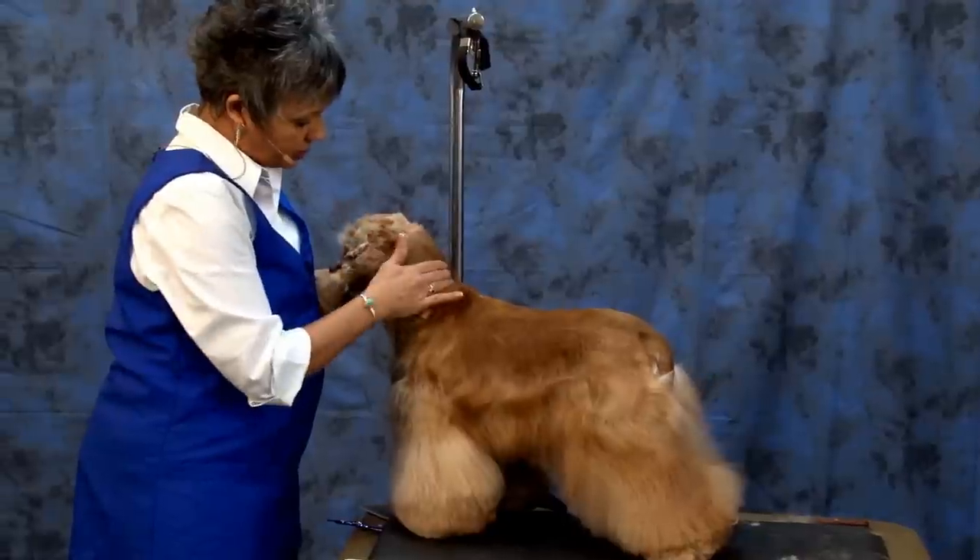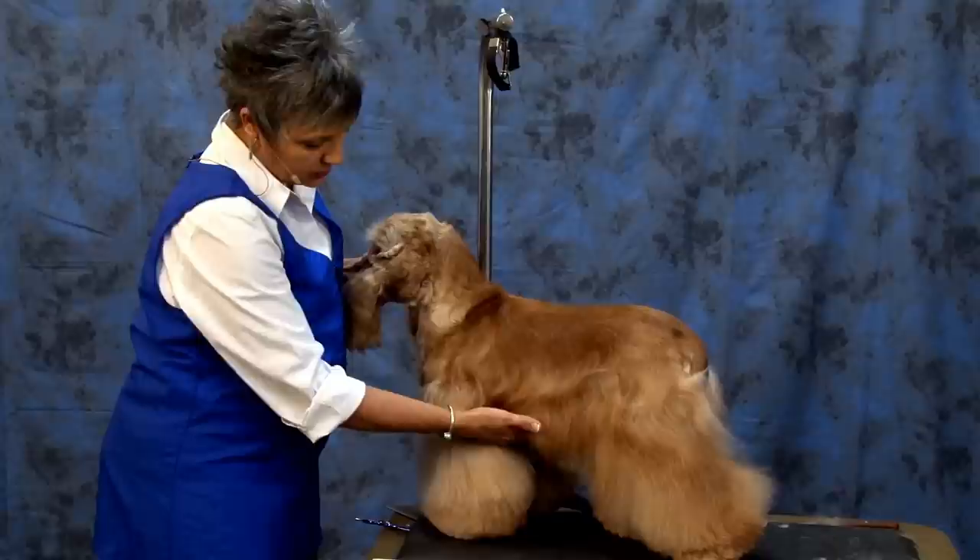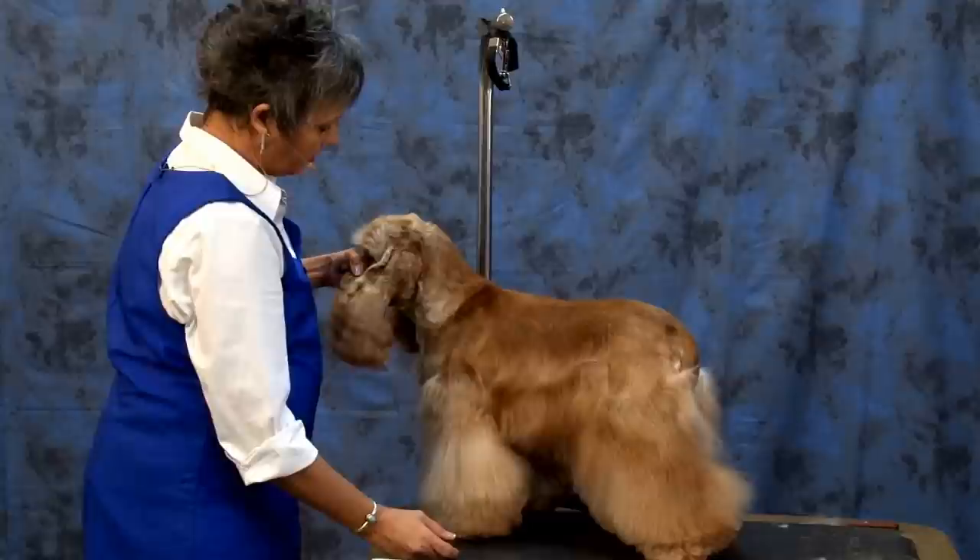The dog should have an arch in their neck, their withers are equal to their elbow, and the elbow is equal to the chest. But it also says that they have a long flowing coat, so that's why we don't take this to the elbow.